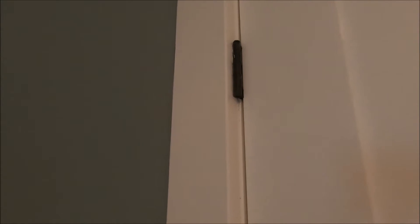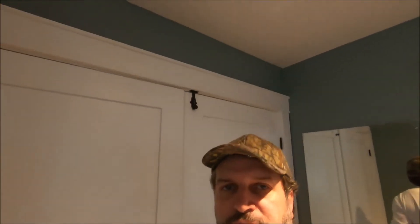Hey, it's Frank here with Frank's DIY and Homeowner Help, and this is what we're going to work on today. Sounds like the beginning of a horror story — and it is a horror story when you're trying to sneak out of the house in the morning and you can't because the door busts you.